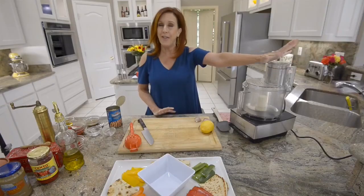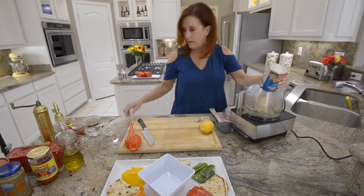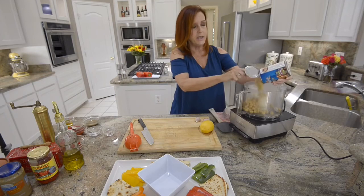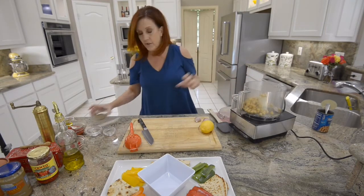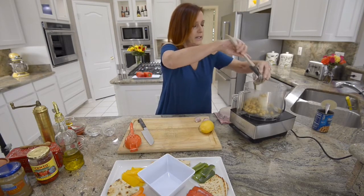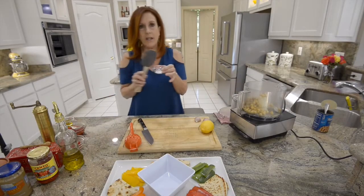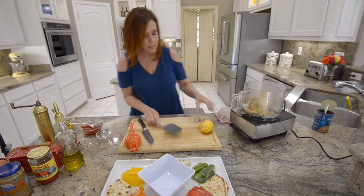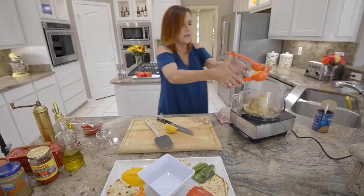We have roasted our red peppers and we are ready to make the hummus. My favorite appliance in the whole world - my food processor. In the food processor we're going to put one can of chickpeas, also known as garbanzo beans. I always use canned. Into your chickpeas you're going to add two tablespoons of tahini - you can find that in any grocery store. Then about a quarter to half teaspoon of fresh cracked pepper, one teaspoon of salt, and our red peppers.